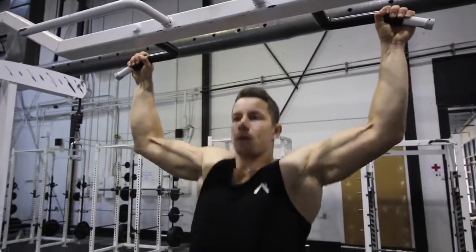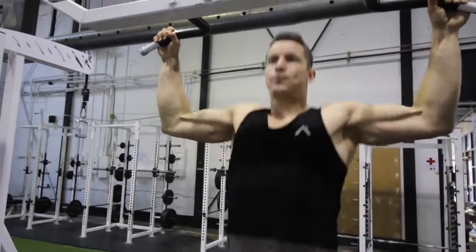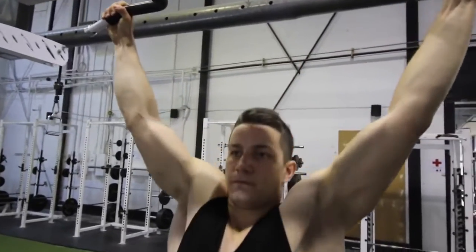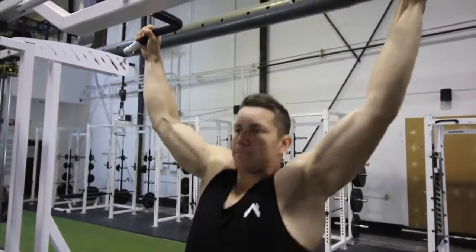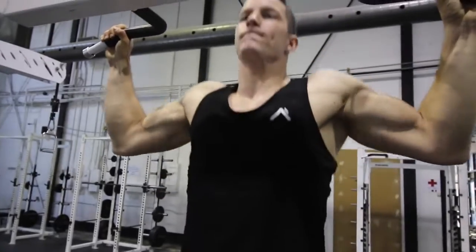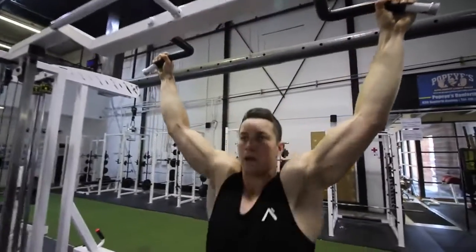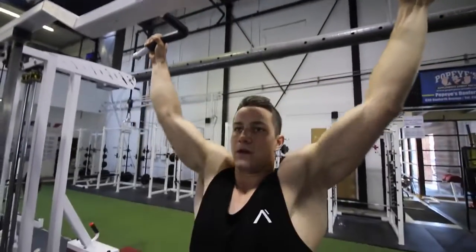So you see here me performing the overhand grip, which is known as a pull-up. The secondary muscles worked are going to be your traps, your biceps involved a little bit, as well as your rhomboids, but the main primary focus here is going to be the latissimus dorsi. You want to make sure to maintain full range of motion and really focus on retracting that scapula to really work those lats.